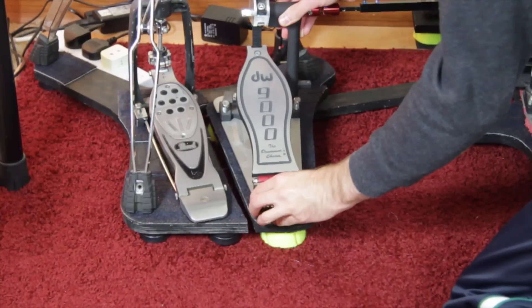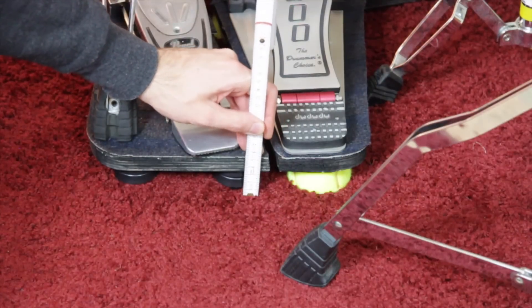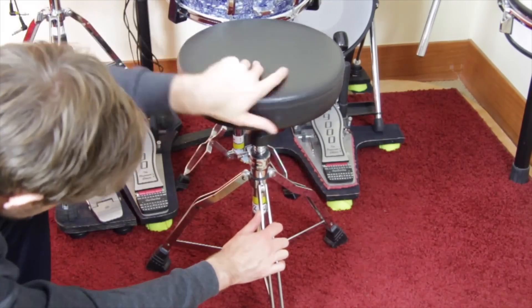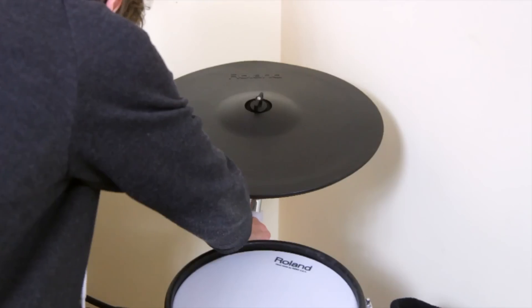Place all gear on top of the construction. We increased the height by around 5 cm, which means everything else has to be 5 cm higher as well: the stool, snare, crash cymbals, toms, and ride.